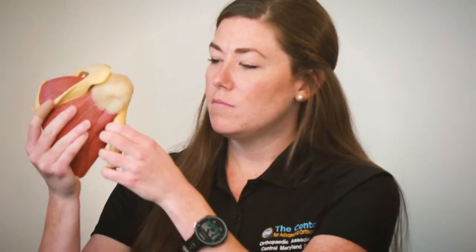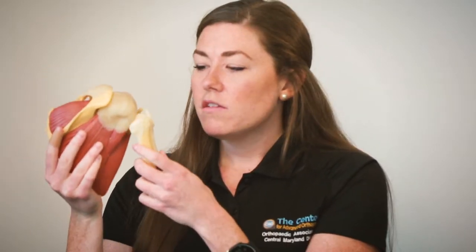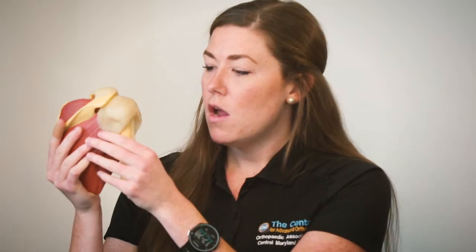We call them the rotator cuff because they do help to rotate the shoulder, but the biggest thing they do is act like a suction cup. If I take this model apart, we've got a ball in the socket — we talk about it as a large golf ball on a small tee. It allows us to do a lot of motions but also requires a lot of stability from both ligament and capsule structures as well as these muscles.